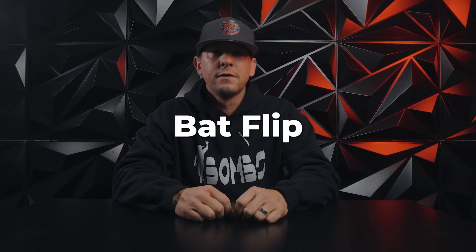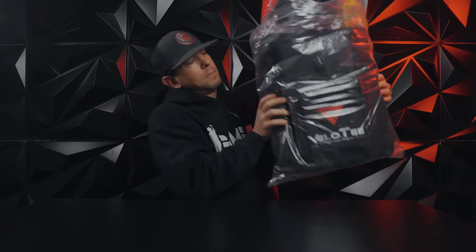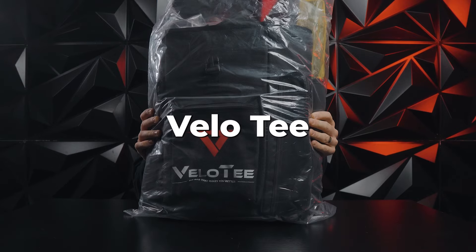What's up guys, this is Travis with Batfoot Bombs and today we are going to review the Velo tee.